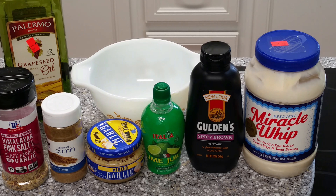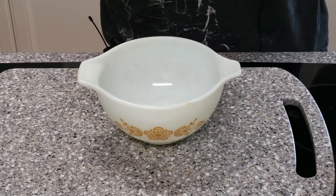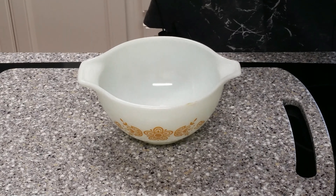First thing you're going to need is your base. I'm going to use Miracle Whip. If you're going to use mayonnaise, I highly recommend Duke's - not a sponsor, nothing like that, just my all-time favorite mayonnaise. But Miracle Whip is what I'm after in this case.